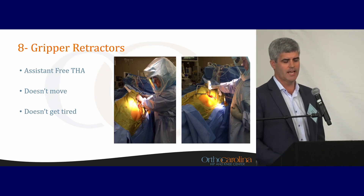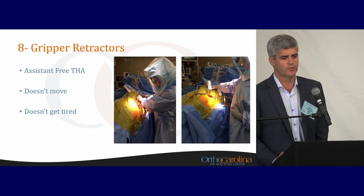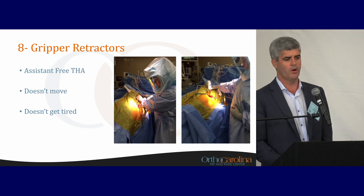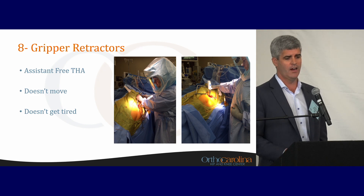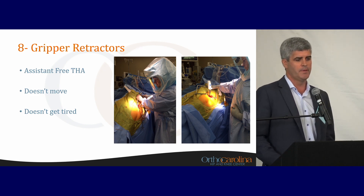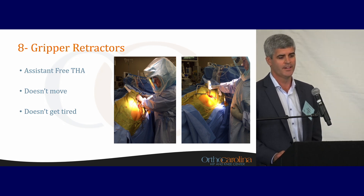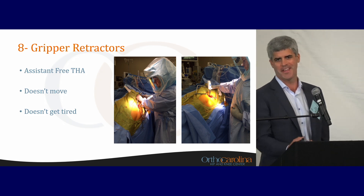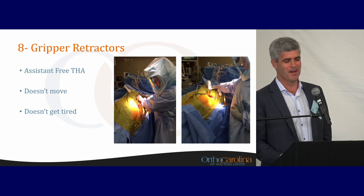Gripper retractors are another technology that some of us at OrthoCarolina use. I don't routinely use them because I'm almost never in a situation where I have to do a total hip completely by myself. However, when fellows first go into practice, they may not have assistance. It's a big selling point for them in their hospital — if they're able to do a total hip completely by themselves, it's assistant-free. That assistant doesn't move and doesn't get tired, allowing you to do total hips solo.